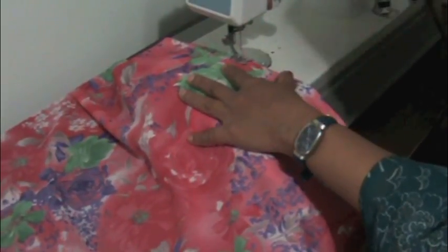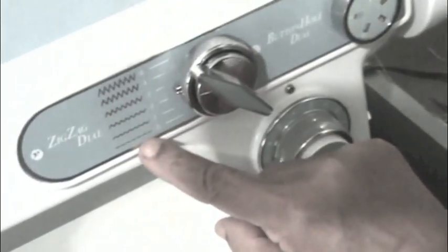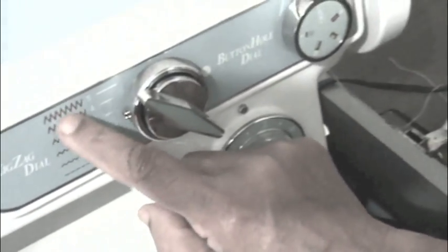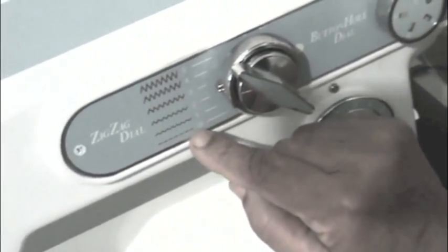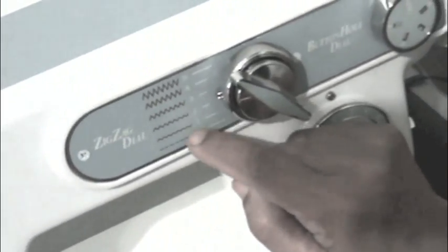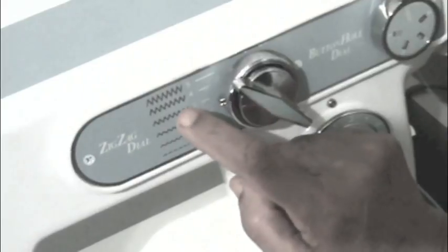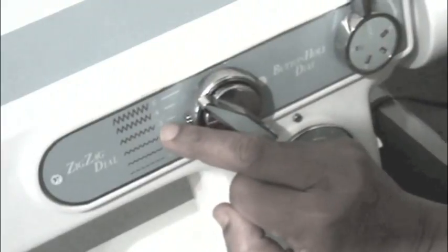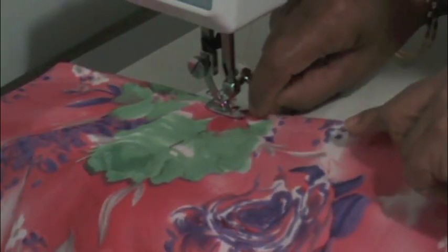I already loaded the needle with the same color thread. Now let me show you how I set the zigzag numbers — it has zero to five numbers. Zero is the straight stitch and five is wide zigzag; it may be different on your machine. The middle numbers two and three are good for sari falls; four and five are too wide so they don't really look good on sari falls. I set mine to number three. I suggest you try different numbers on a separate cloth and decide which one you like.